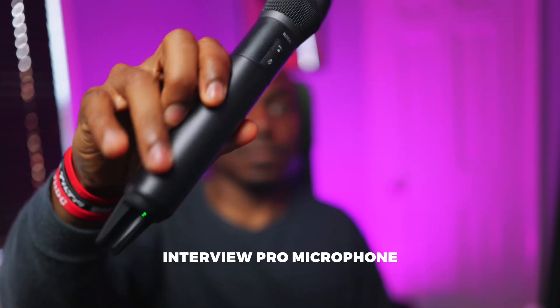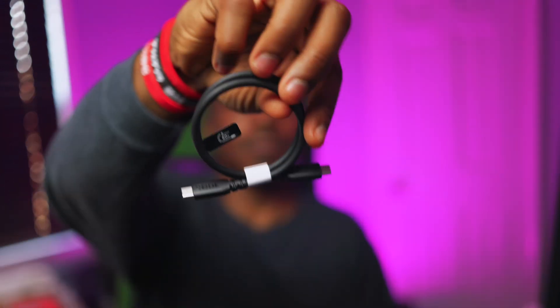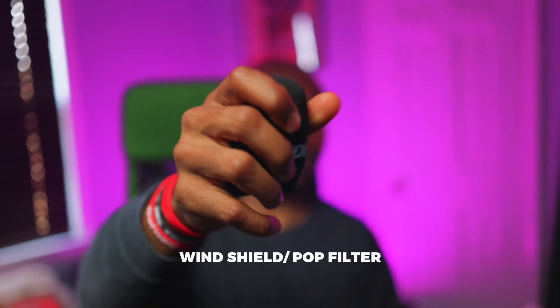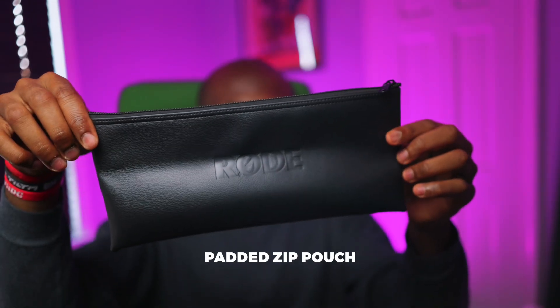So, if you're ready, let's get on with the unboxing. In the box, you get the Interview Pro wireless handheld condenser microphone, a USB-to-USB cable, windshield, a mic clip, and also a padded zip pouch.